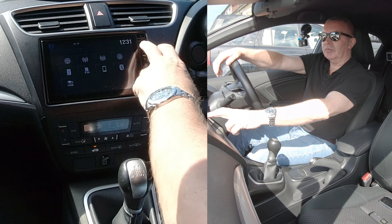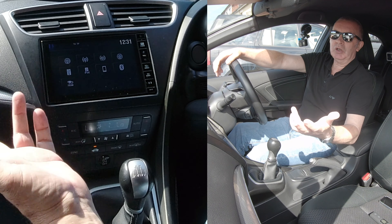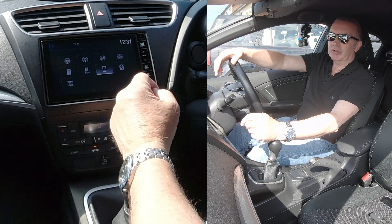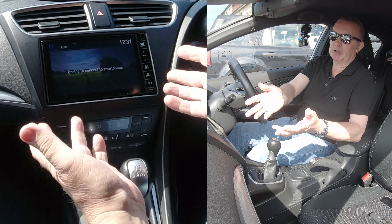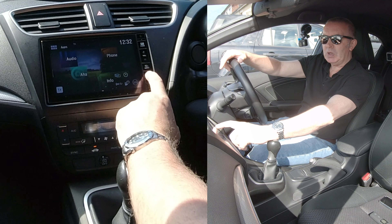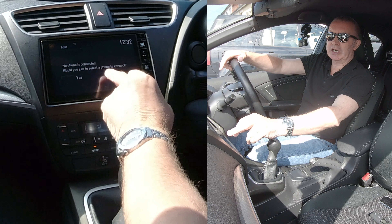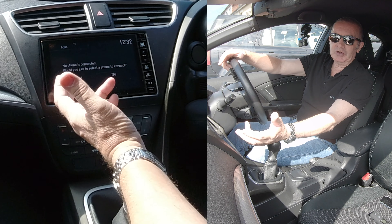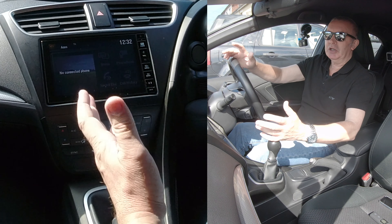From any screen, if you're in audio, you would think that going to the phone menu would work. There's nothing connected or paired at the moment — it just says 'unable to connect to smartphone.' If you click on Phone and it says no phones connected and asks if you'd like to select a phone, clicking No does nothing — you just go to another screen.